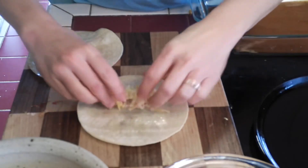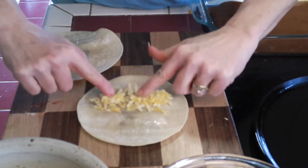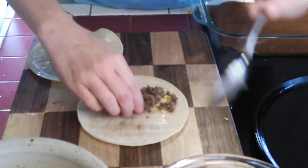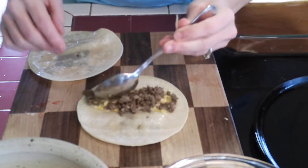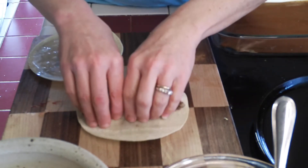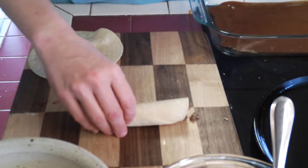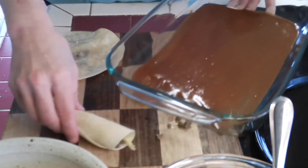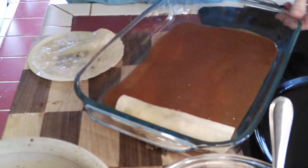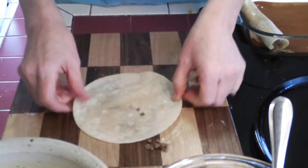I'm going to show you what we're going to do when we roll them and put them in our dish. You want to put your filling not in the middle but just up toward one side. Add as much cheese as you'd like, and the beef, and then just pull it a little bit as we roll and place that seam side down in our dish. I'm going to continue to roll and fill the dish up.